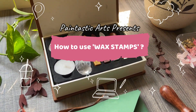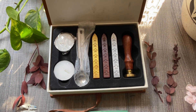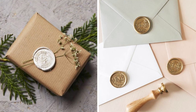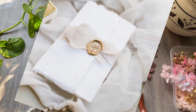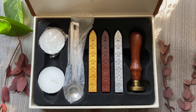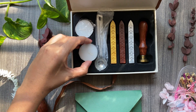Welcome to Paintastic Arts! In today's video I'm going to teach you how to use wax stamps and how to make wax seals. Wax seals are so much in trend now and you can see the elegance and distinction they add to even simple stationery. Here's the box I purchased online — the link is in the description below.